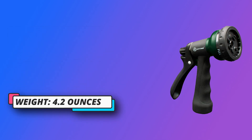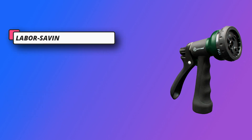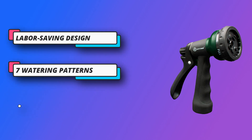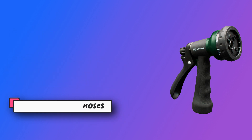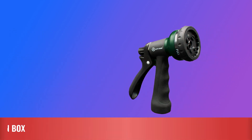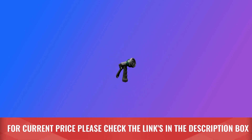Perfect for watering your garden, lawn, grass, and flower beds. Great for washing your car, showering dogs and pets, cleaning your room, deck, floor, window, and outdoor fun. For current price, please check the links in the description box.